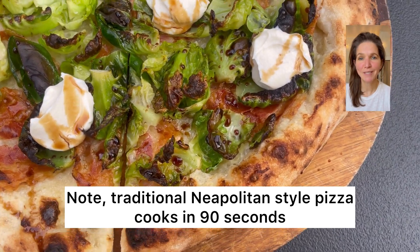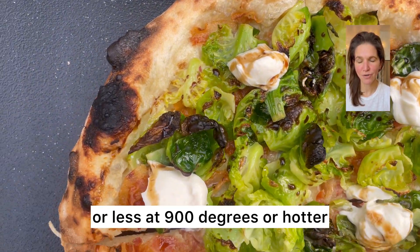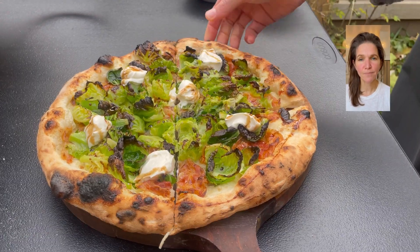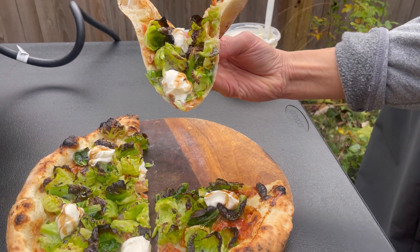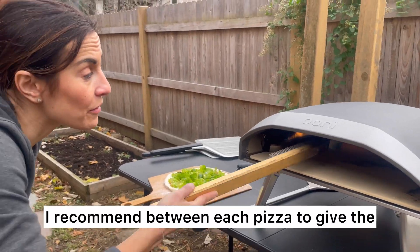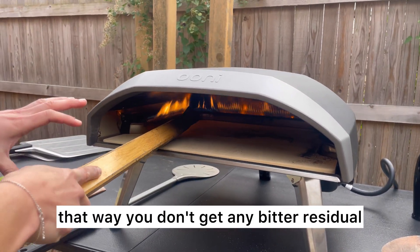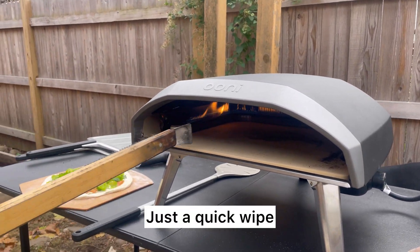A traditional Neapolitan style pizza cooks in 90 seconds or less at 900 degrees or hotter. This comparatively longer bake at a lower temperature helps make the crust a little bit crisper — it's still soft in the center but it's not totally floppy. I recommend between each pizza to give the stone a quick brush off so that way you don't get any bitter residual flavors from any burnt flour that might still be on the stone.